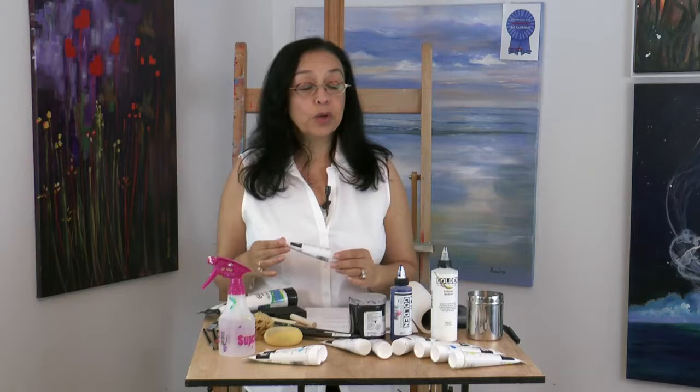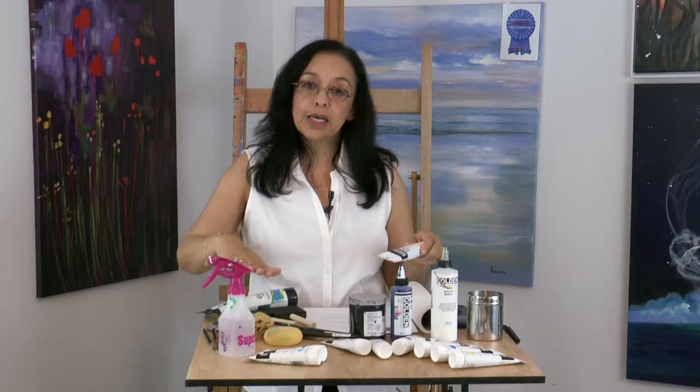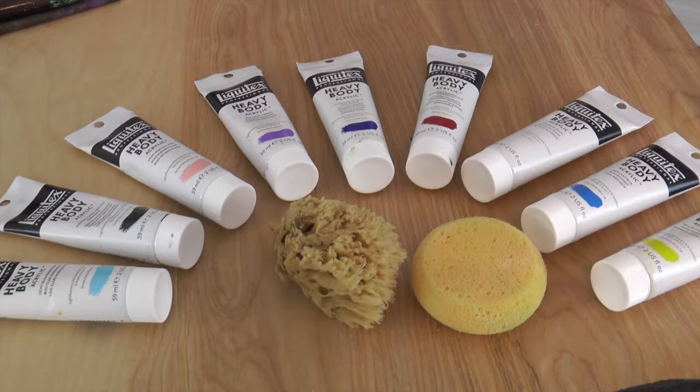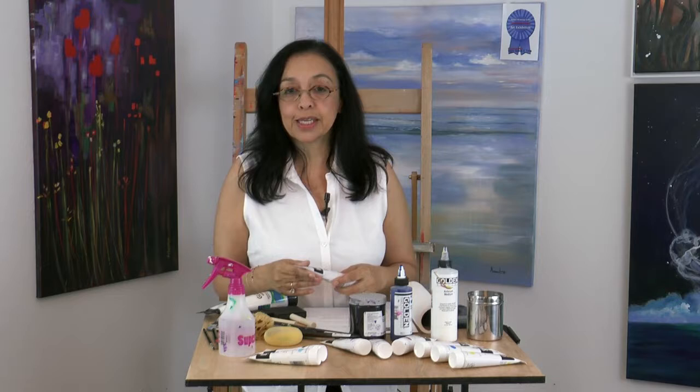In regard to the paints, we will use, for the most part, Liquitex Professional Heavy Body Paints. Why are we using this kind of paint? I have selected a series of 13 colors. All these colors go together well. They are buttery colors and they balance each other so that you will be able to use the colors and end up with successful paintings.